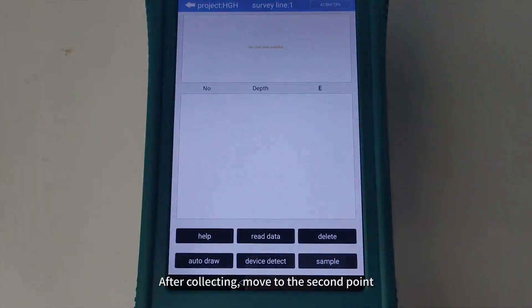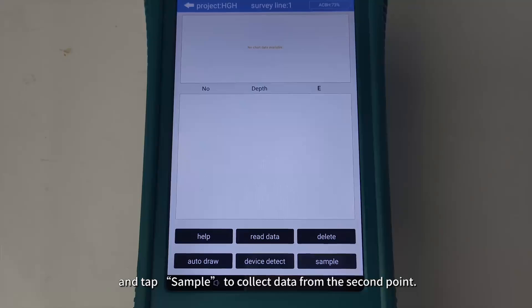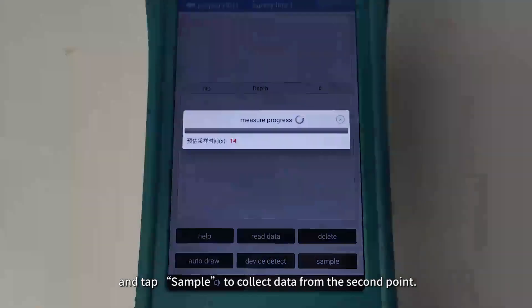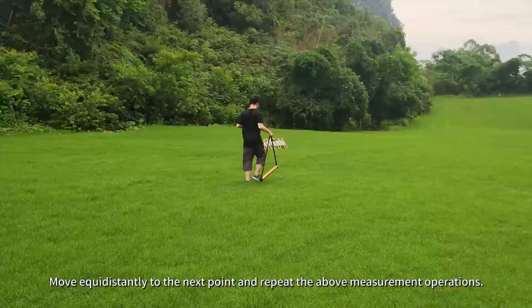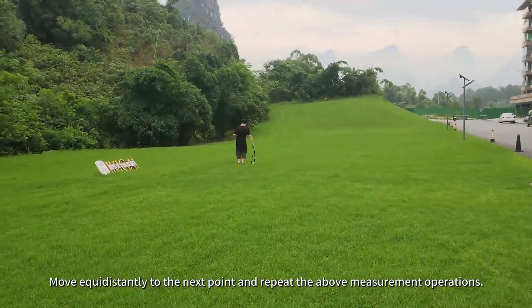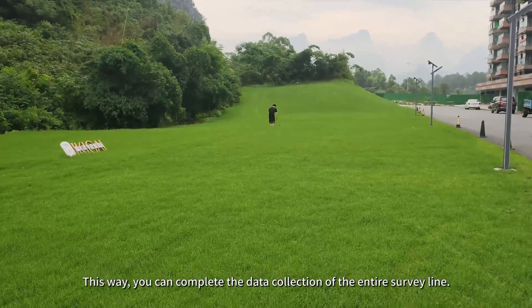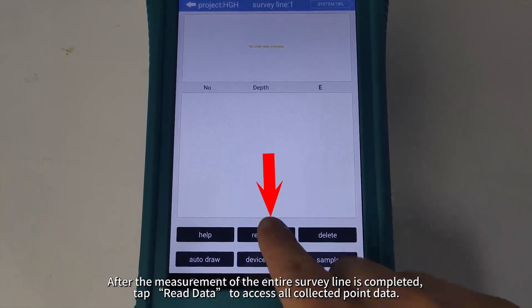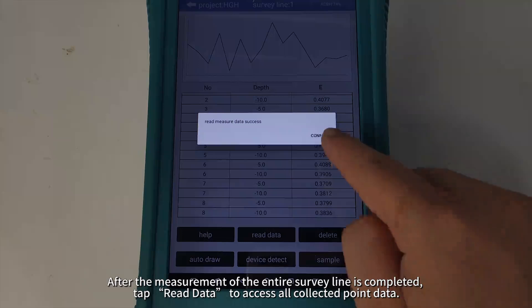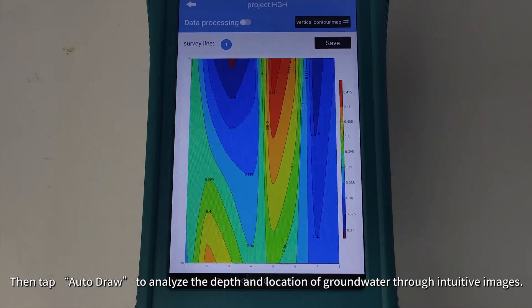After collecting, move to the second point, place the golden rod at the second point, and tap Sample to collect data. Move equidistantly to the next point and repeat the above operations to complete the data collection of the entire survey line. After the measurement is completed, tap Read Data to access all collected point data, then tap Auto Draw to analyze the depth and location of groundwater through intuitive images.